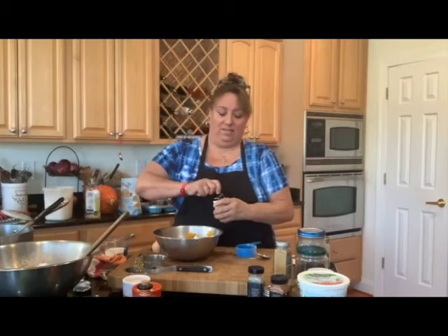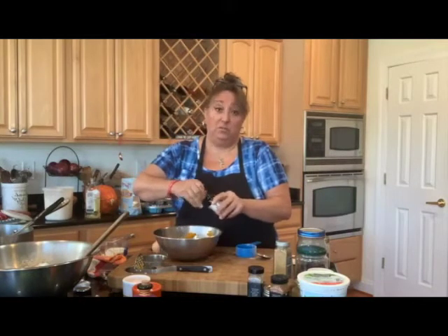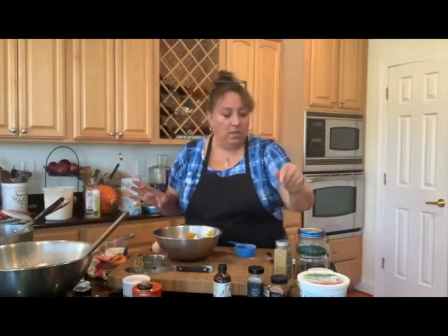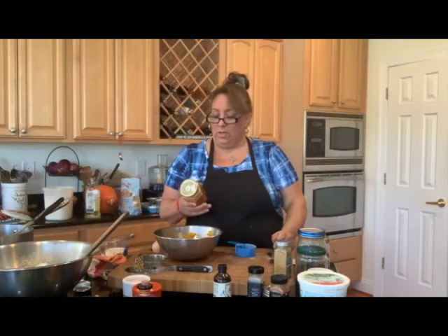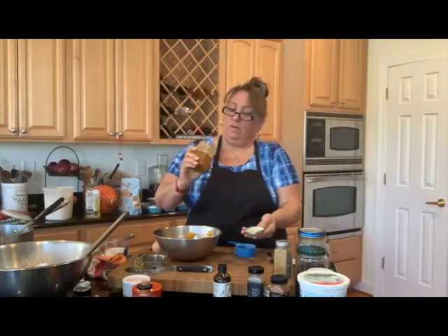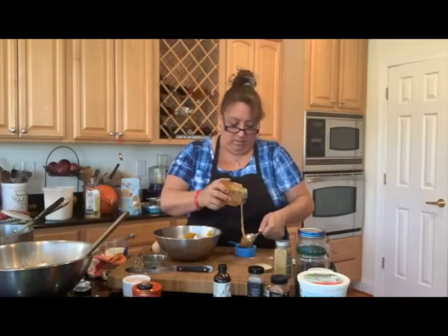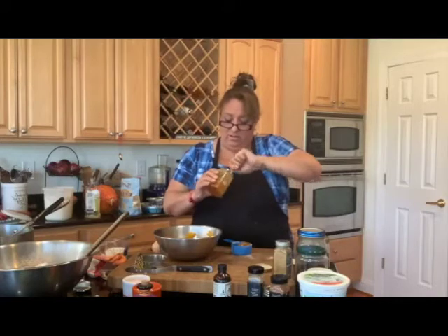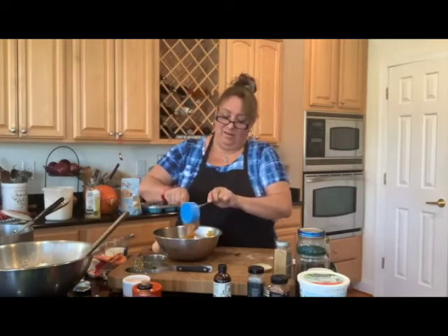I'm going to add the vanilla into the wet ingredients — about two capfuls, which is like a heavy teaspoon. Then we're going to put in honey. I have a couple different kinds; today we're using raw organic honey from Milford, New Jersey. Oh, that smells so good! I got almost half a cup. I did the egg first because it helps the honey not stick as bad.